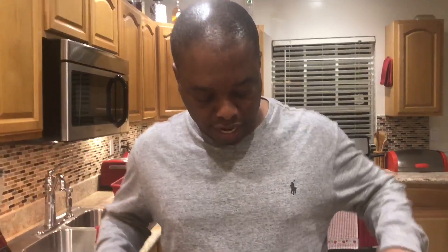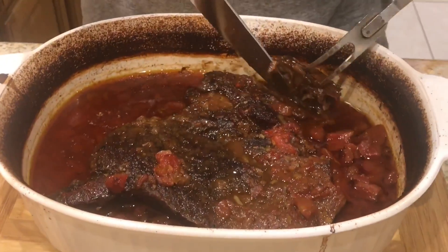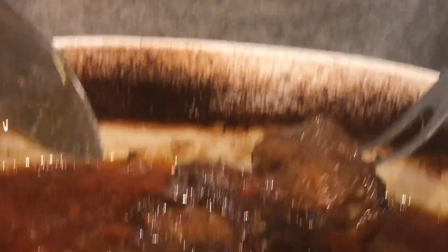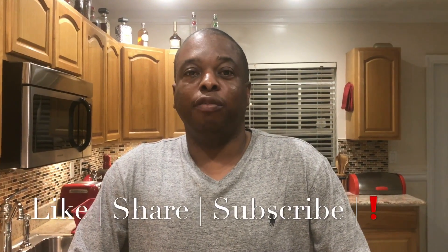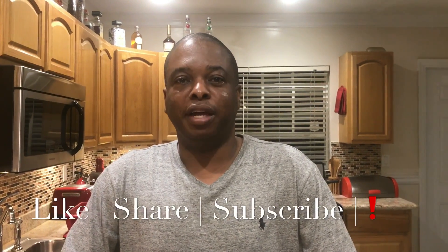Our roast is now completed. What we're going to do is cut it and take a look at it. Oh, it slides right out there — look how juicy that looks! This is Bahama Marv. Thanks for joining us on another episode of Caribbean Dish. If you like what you're seeing here today, please like and subscribe to my channel. Until we meet again, my friends — thanks for joining us.